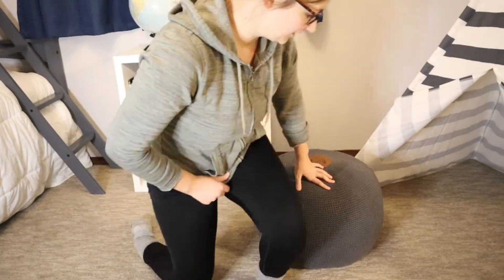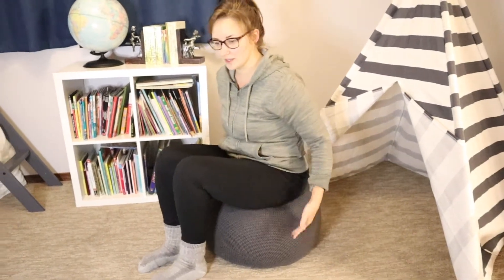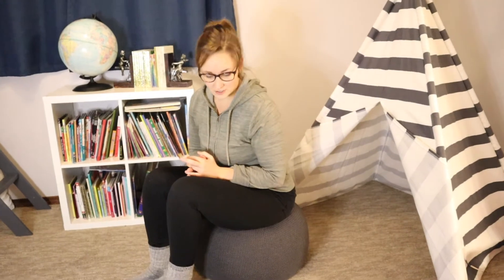I'm going to go ahead and show you by sitting on it. See, there's definitely some give but it's still comfortable. I'm about five foot six inches, so that gives you an idea of what size it is.